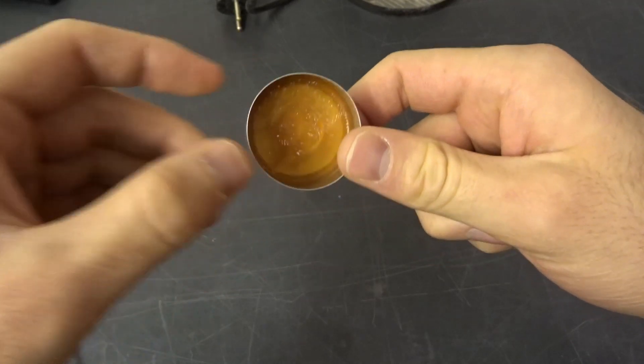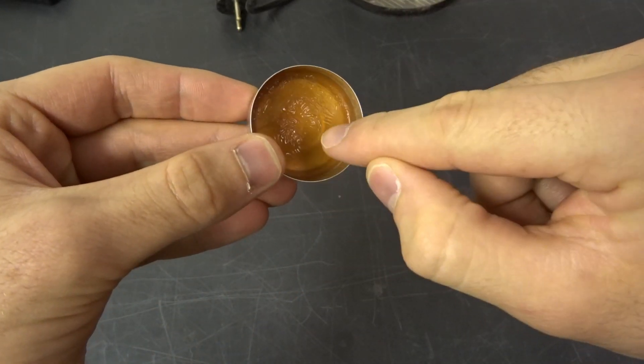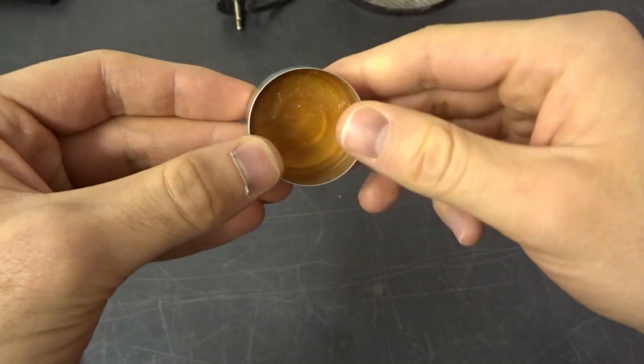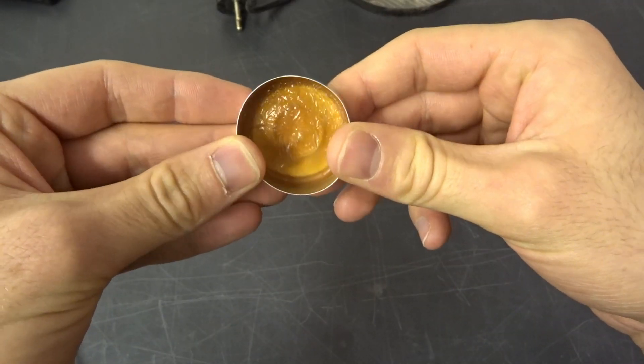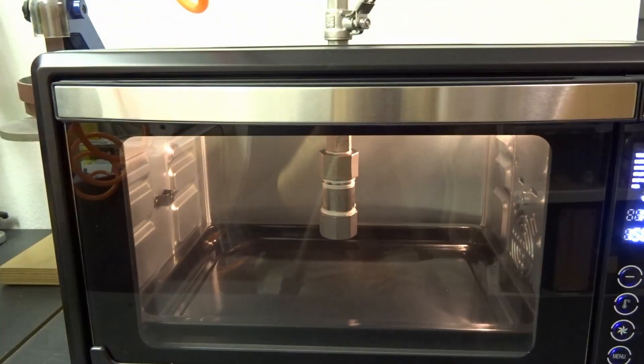So I guess around 5 to 7% is about the optimum you can get. And as you see here, using this wide open aluminum dish allows for more water to evaporate than the test tube. Using this tube also contributed to this more water-free precursor. You can also try drying it.